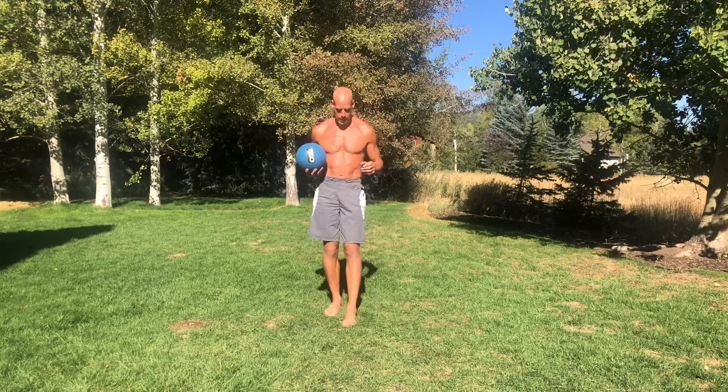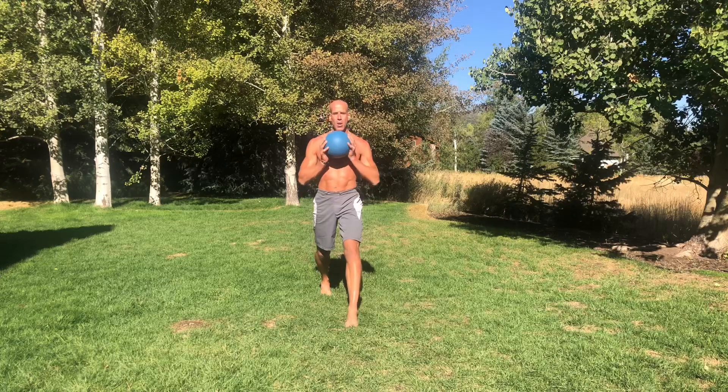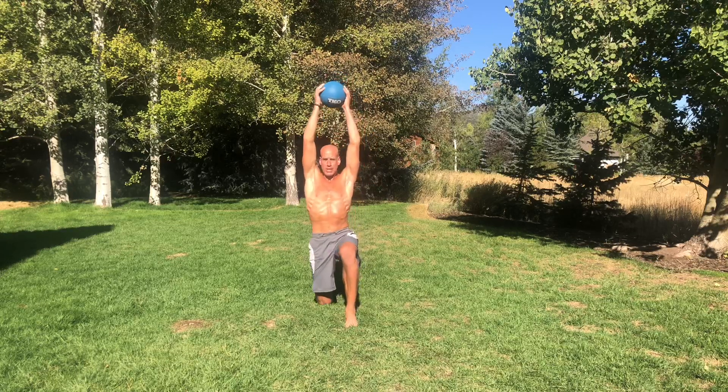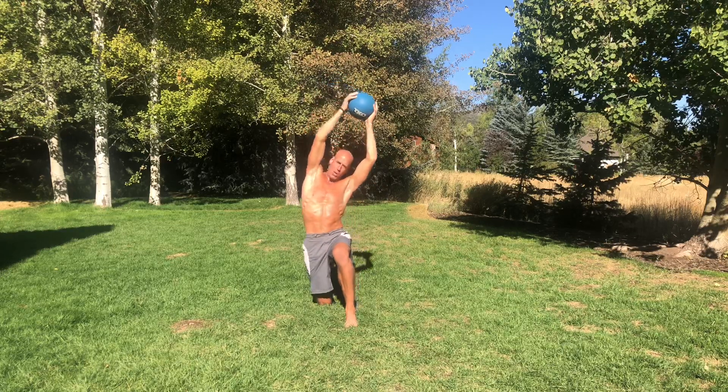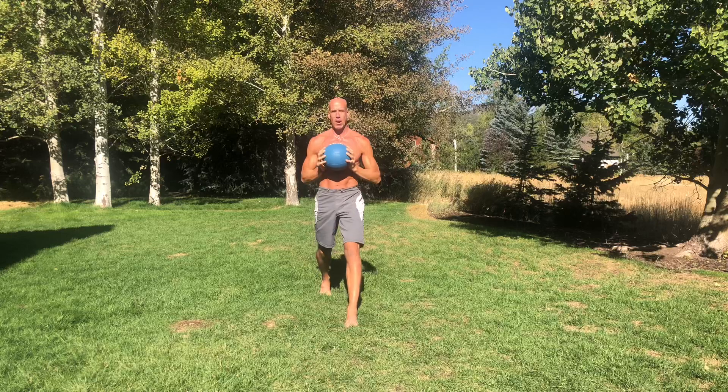We're going to hold a medicine ball and stand in what I call a staggered stance, or split stance, like this. Hold the ball by your chest, lower yourself down by bending your knees, and as you do that, lift the ball above your head. Place your knee on the ground and do a side bend right here. My left arm is not completely straight because I don't have the full range of motion back yet from an accident.